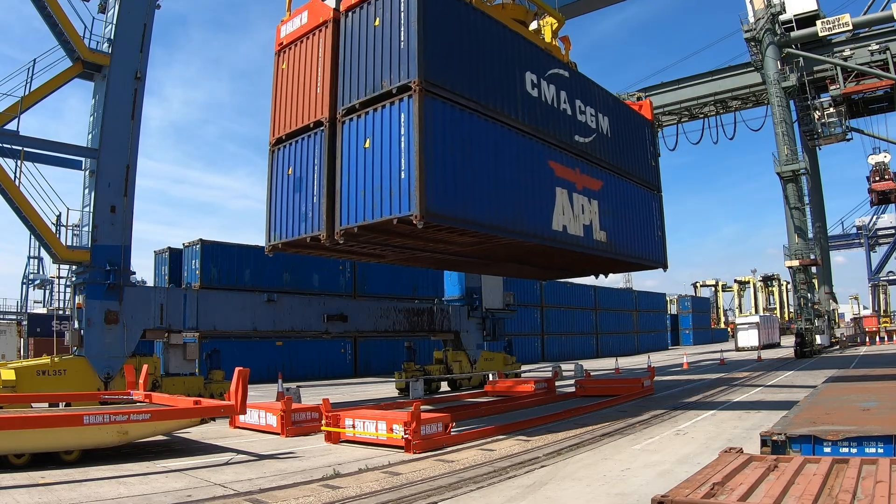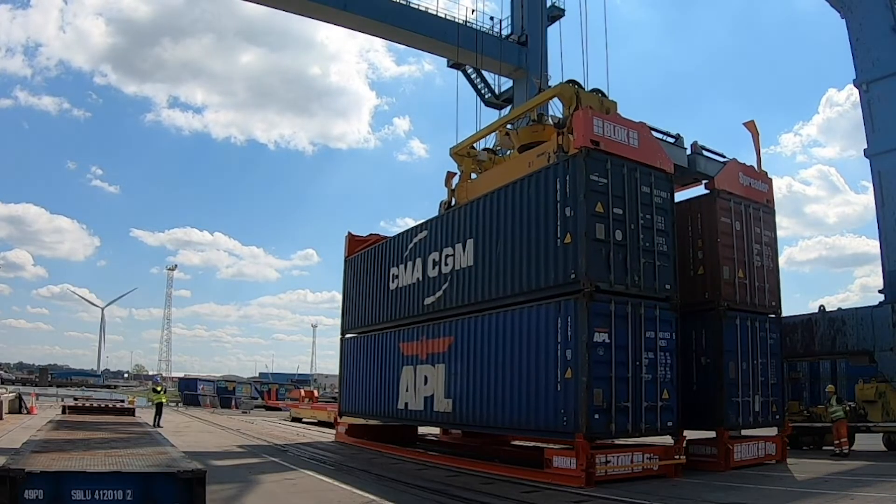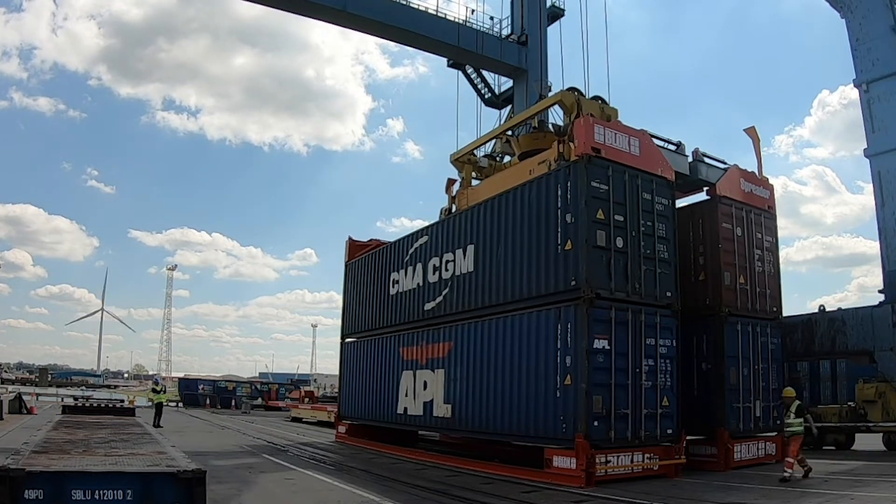Then the container comes along and picks all four up together. They are platforms that will support the containers in just the right position to make it even more efficient to lift and take those containers away.